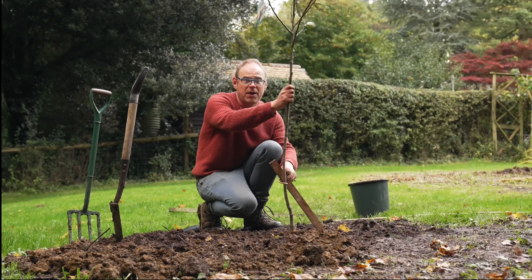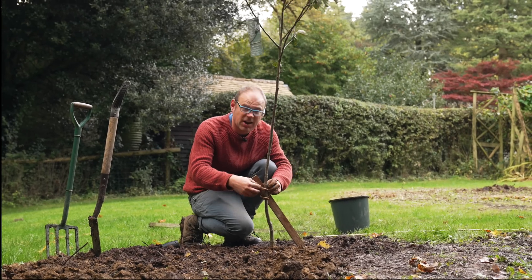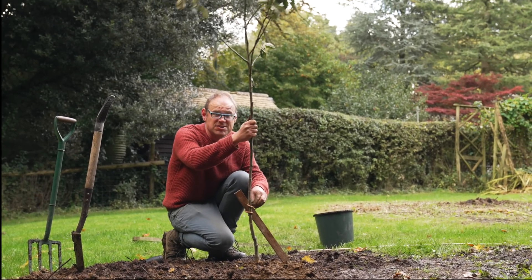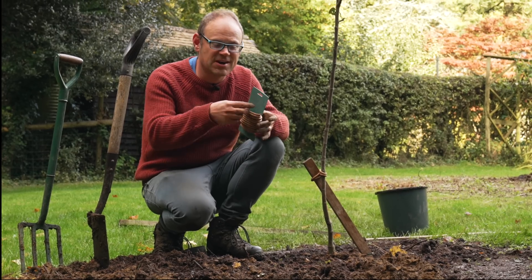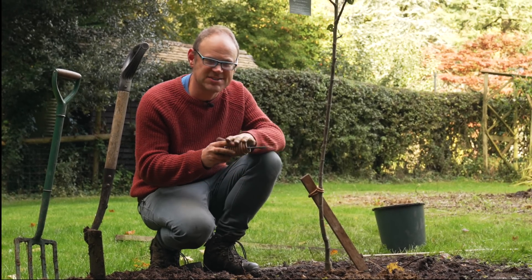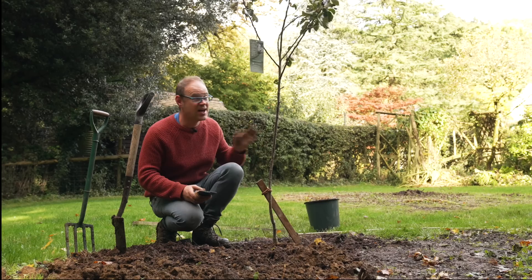This will let the top part move around but keep the roots nice and steady in place. You want the top to move around a bit because that will actually create a stronger tree, but you want the roots to stay firm. I'm using a flexible soft tie which has wire in the middle — compared to a traditional tree tie I can always adjust it as necessary as the tree grows.